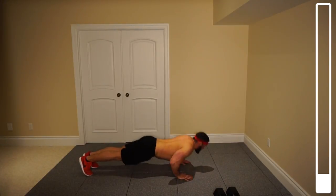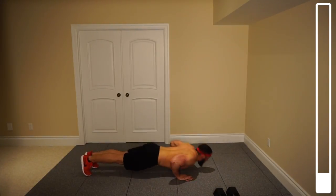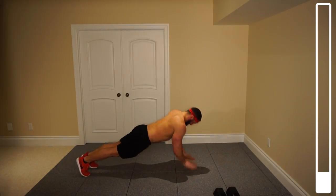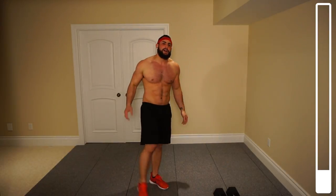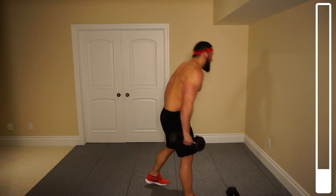Four, three, two more, last one. And good. Perfect. Okay, we're going to be hitting the upper back here. We've got some single arm rows.